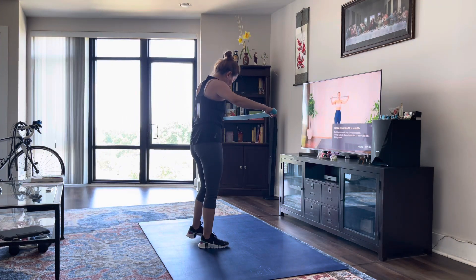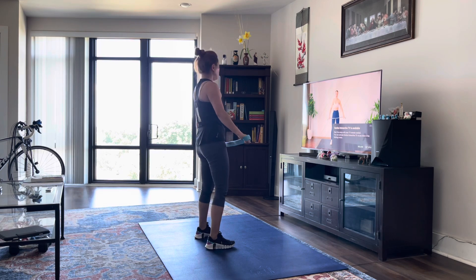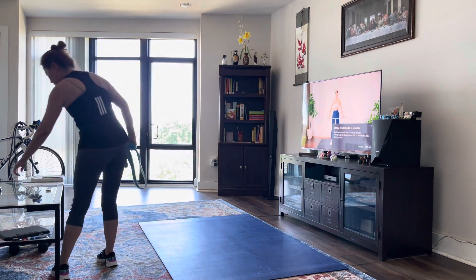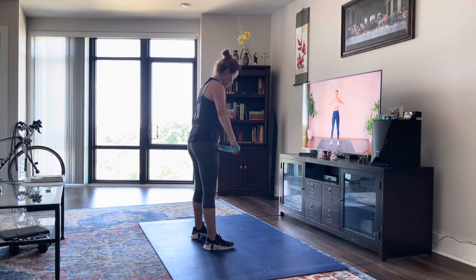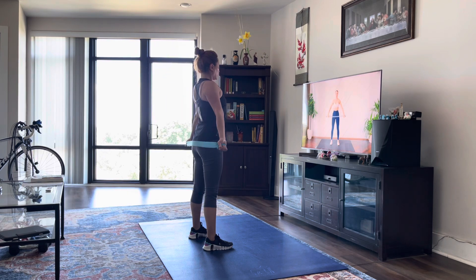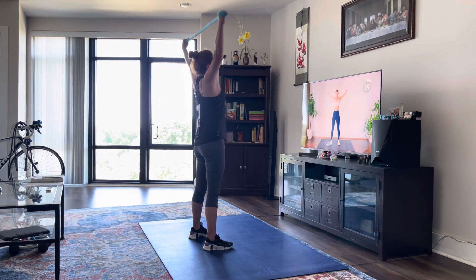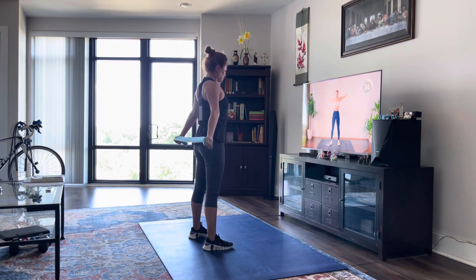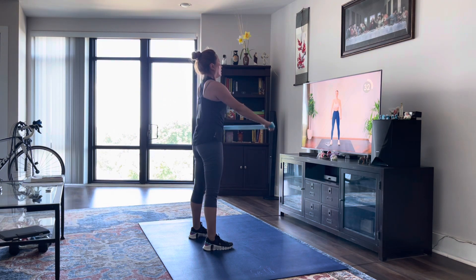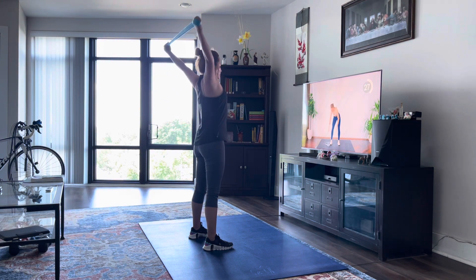First up, I have this long resistance band and we're going to do some shoulder dislocations. If you do not have a resistance band, you can do this without. Basically you're holding the band as far as feels comfortable for you, moving the arms behind you and then back in front of you. If you do not have a band, you're still getting that stretch, keeping your hands in a fist and keeping your palms facing forward as you bring them back. Then palms facing the back wall as you bring them forward.